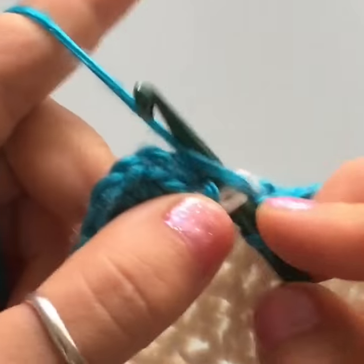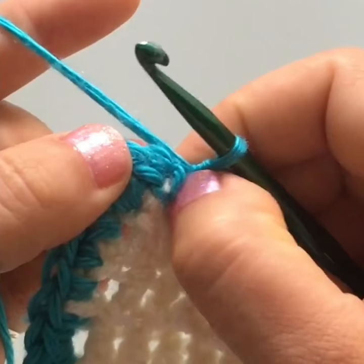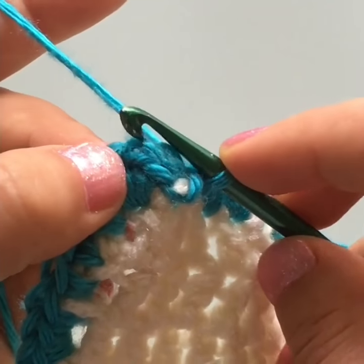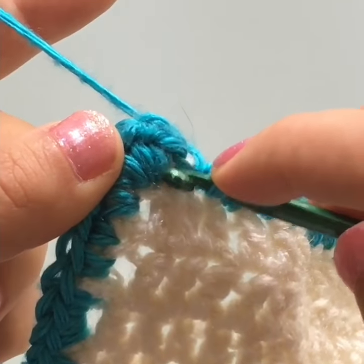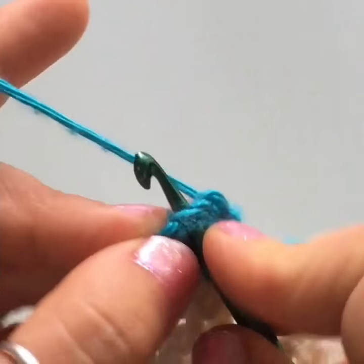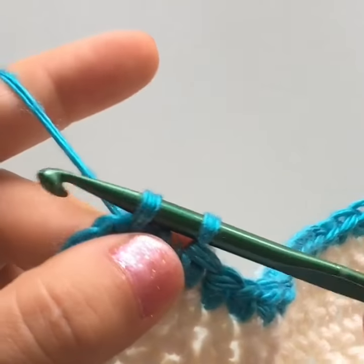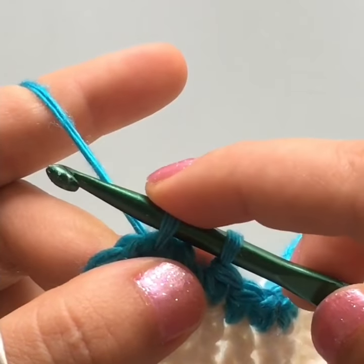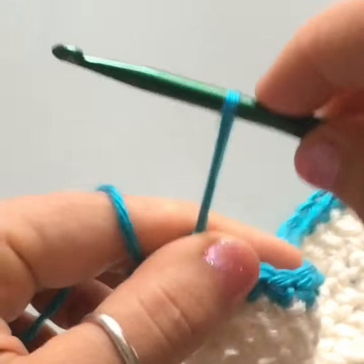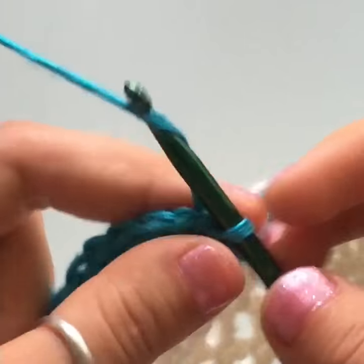I'm working my last two single crochets and we're going to close the round. You're gonna do this every time you go around. Find your very first single crochet — the stitch right above the chain one you did at the beginning. Insert your hook into that stitch, yarn over, pull your hook out, and then we're gonna slip stitch: pull the first loop through the second loop. That's a slip stitch — that's how you close every round. Then work a single crochet into the next stitch and chain one.